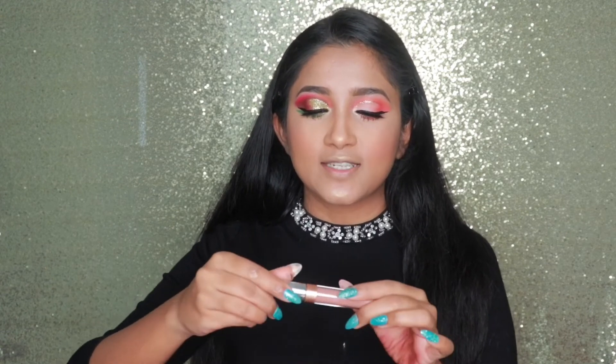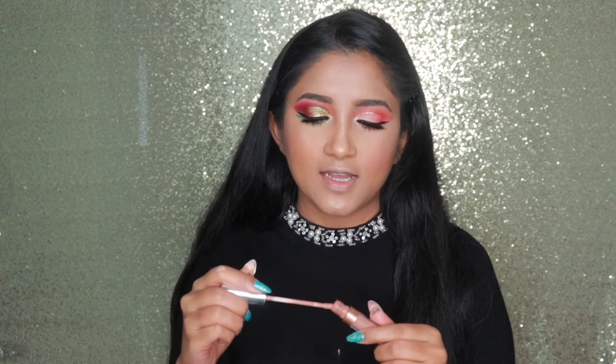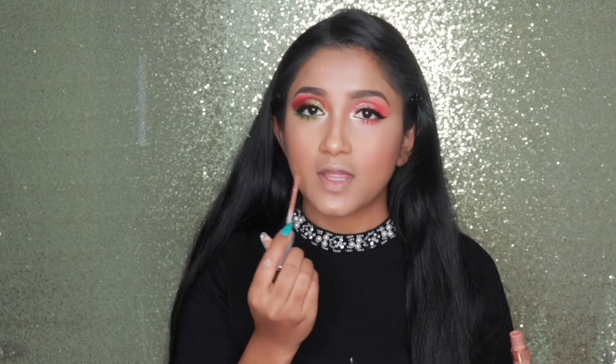My inner corner, lower lash line, and everything is done. I'll do my eyeliner, mascara, put on some lashes, and I'll be right back. Alright guys, I'm back — I did my lashes, eyeliner, and everything. Now we're left with only lips. For the lip I want a color that goes with both eye looks — it's a shade from ColourPop called 'Chai' — their Ultimate Lipstick.